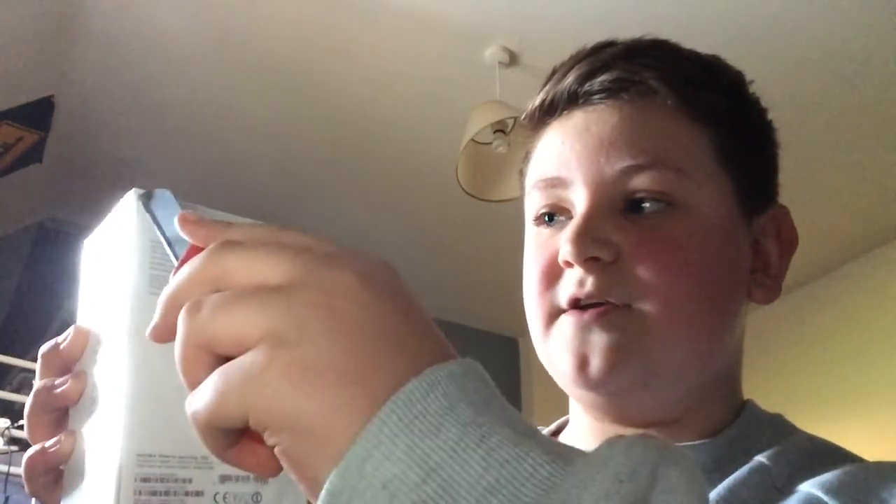I'm so excited to be opening this. I've got my unboxing knife here. As you can see the plastic cellophane is still on it, so this is a proper unboxing video. I'm going to start from the top and just cut through.